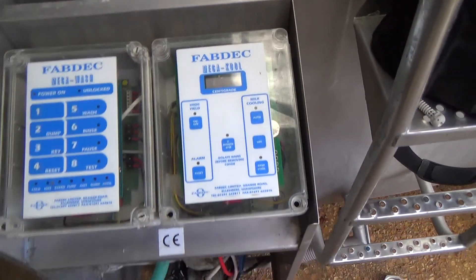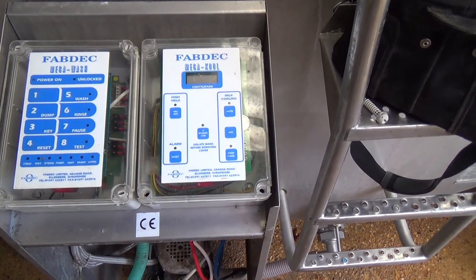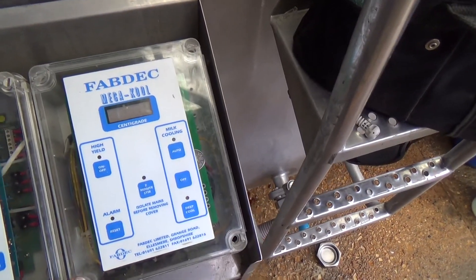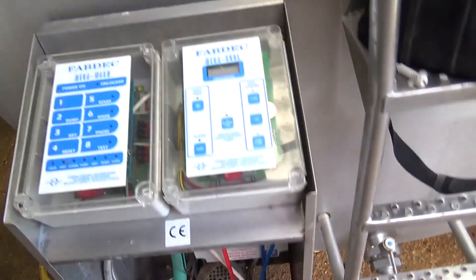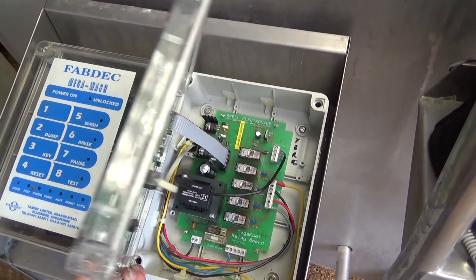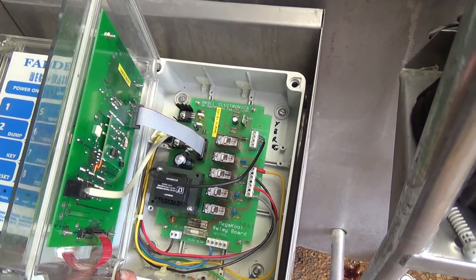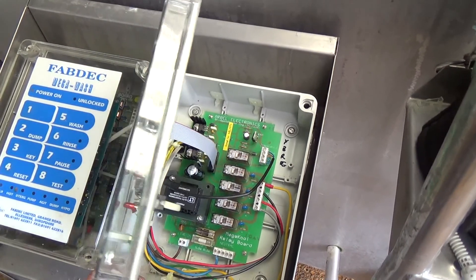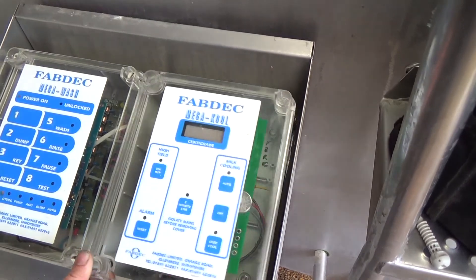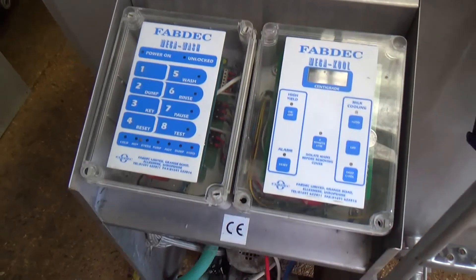I think that's called its last tank of milk — it's done. Luckily there's an isolator under here. We're going to have to bodge this somehow so he can cool his milk, and he'll have to turn it on and off manually. The other thing is this also does the washing, so it's not going to wash either.